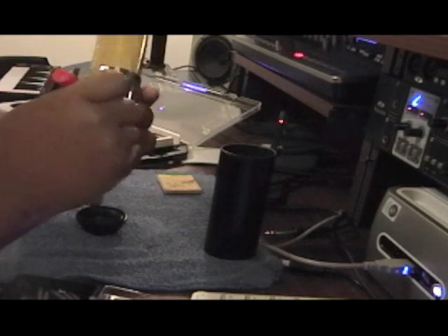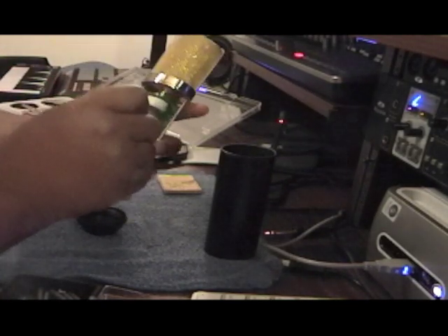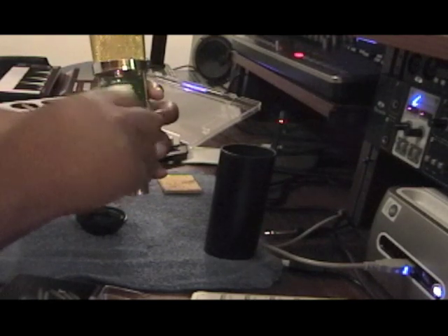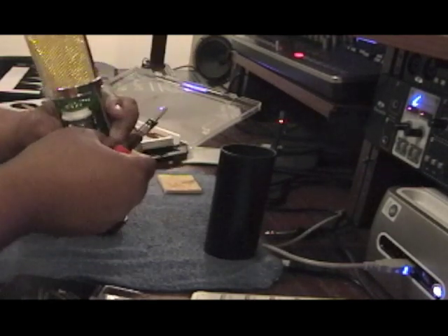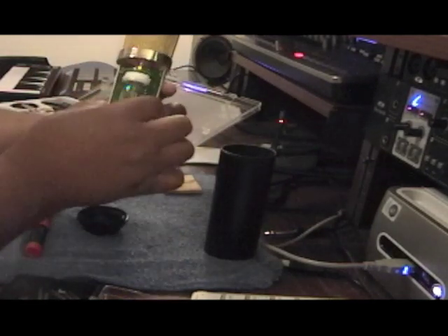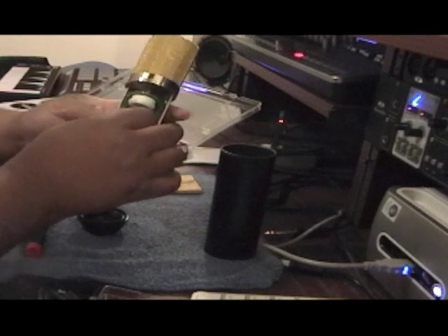So we're going to start by removing the screws — I've already removed one screw. We're going to take the screws out right here. Make sure it drops down. Keep up with these screws, you're going to need them. Take this little ring out.